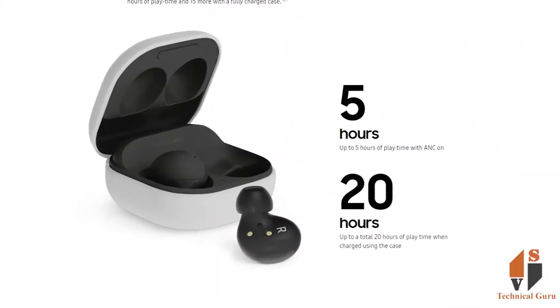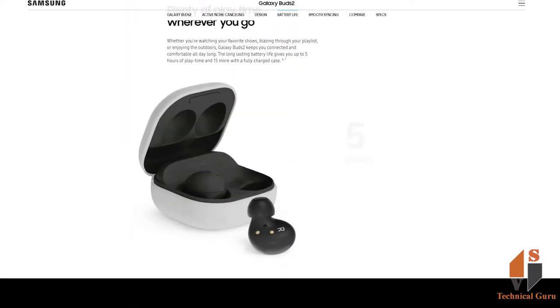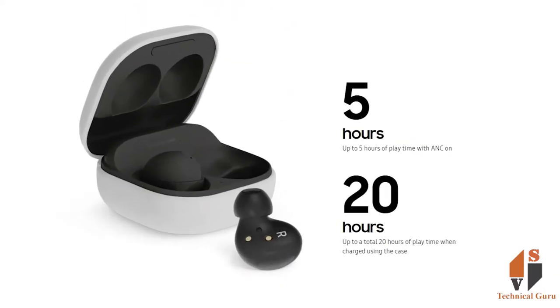For battery, you can expect around 5 hours of playtime from the earbuds, with the charging case providing up to 20 hours of total battery backup.